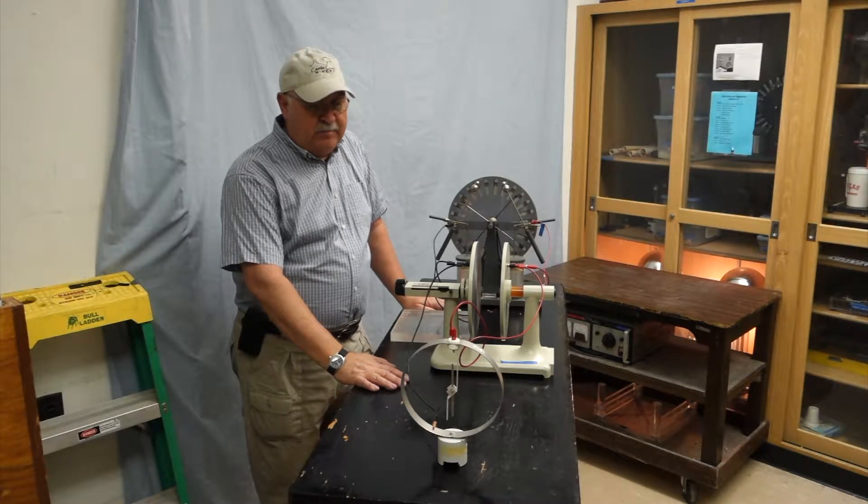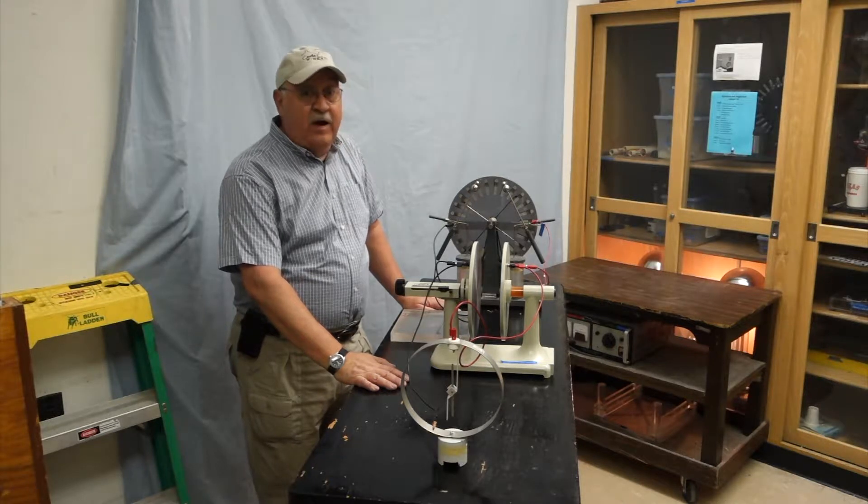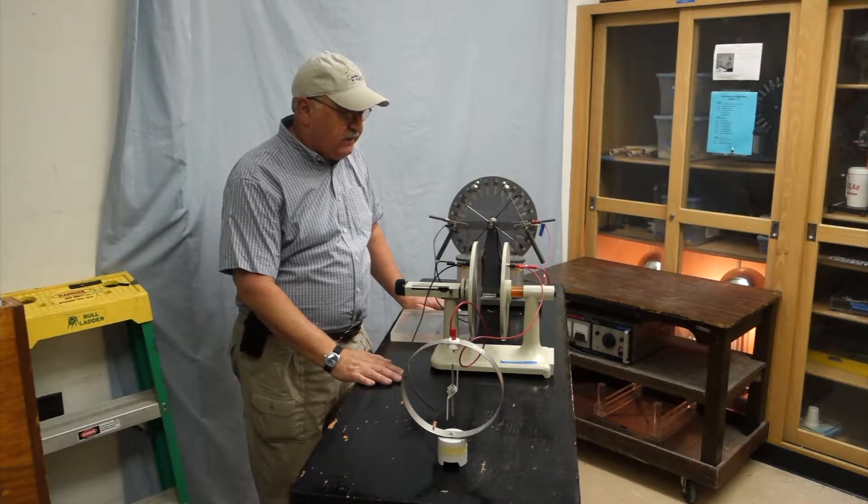Good morning. Today I'd like to present our 5C10.30 Parallel Plate Capacitor Demonstration.